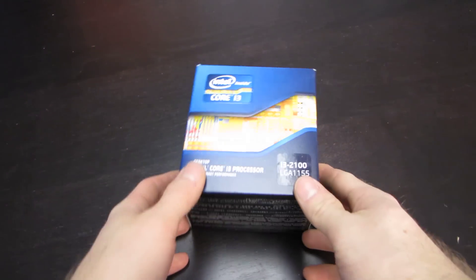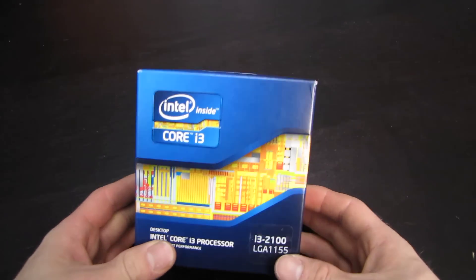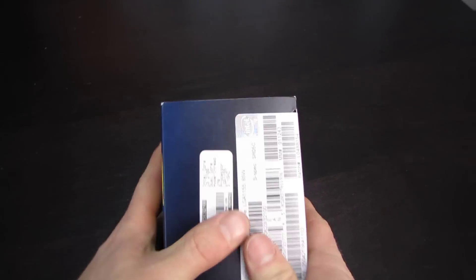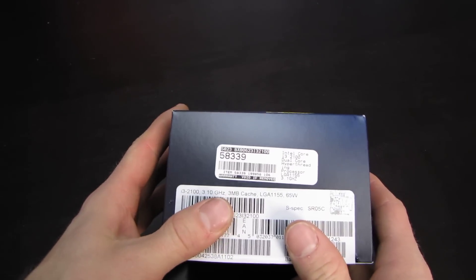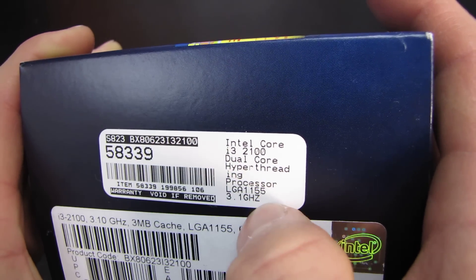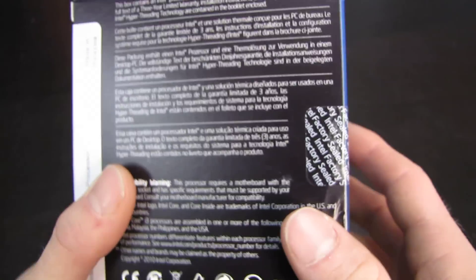Today's unboxing will be a relatively simple one, probably one that I should have done long ago but just haven't gotten around to. This is the Intel Core i3-2100. It is a dual core, hyperthreading processor, clocked at 3.1 gigahertz, which is pretty darn good considering the price point.